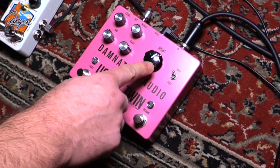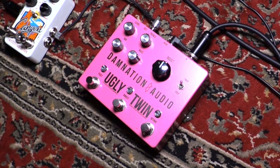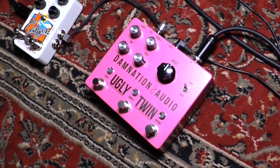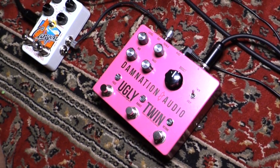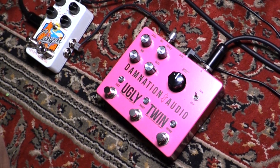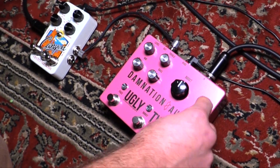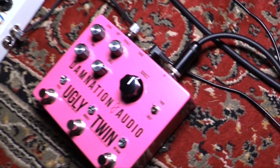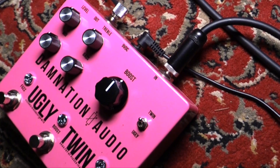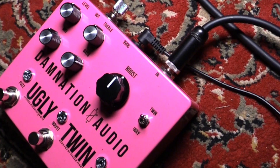Over here we've got a standard analog octave up — also kind of a dirty analog octave up, especially anything below the 12th fret. When I say below, I mean 12 and under. And then this switch right here basically introduces a boost in front of the octave when engaged. So another way to crank the volume — this thing is all about loud.